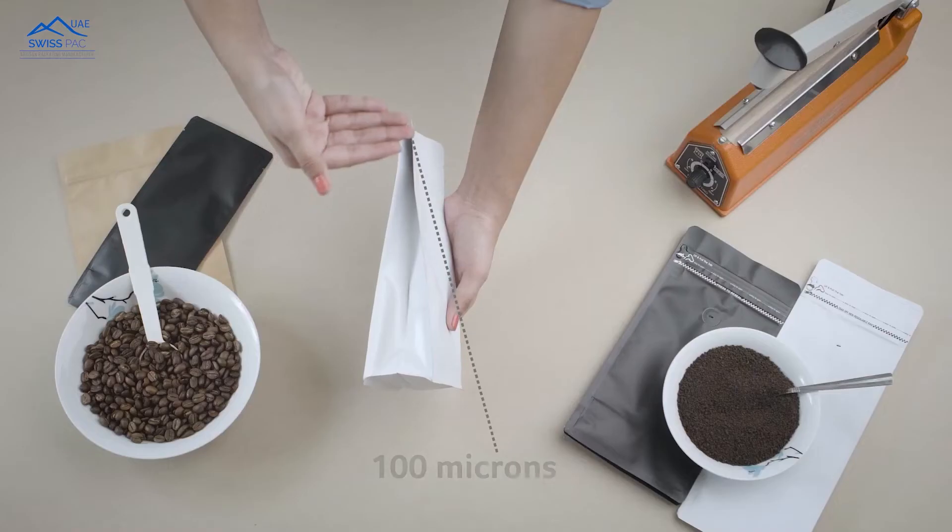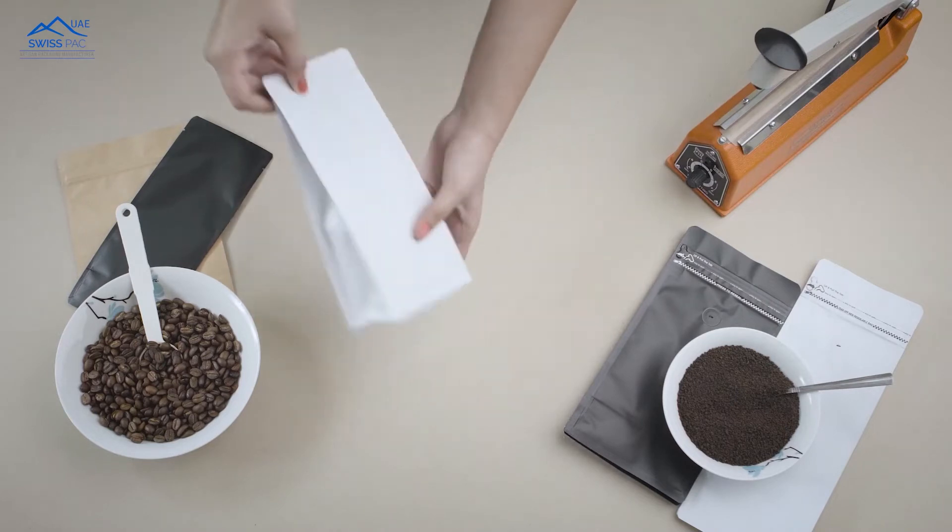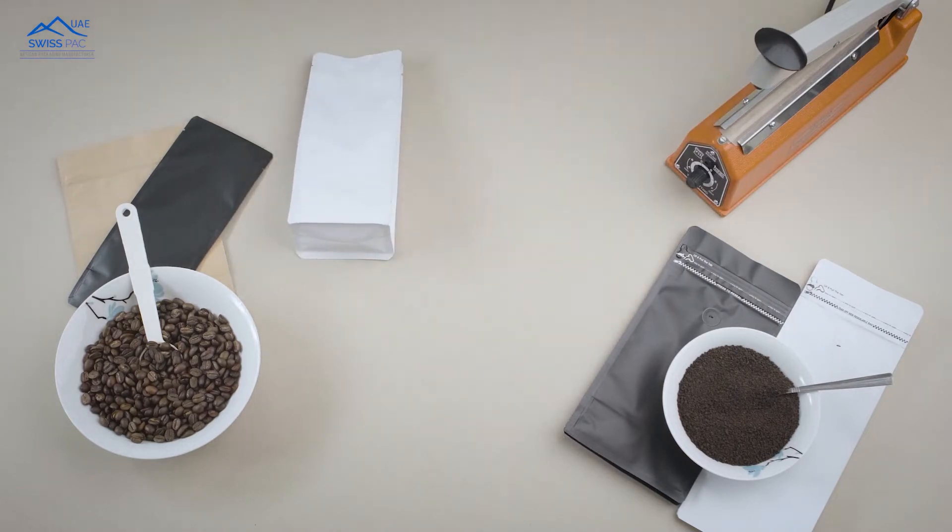The bags are more than 100 microns thick and come with a metallized barrier which locks the aroma inside and maintains the freshness of the flavor.